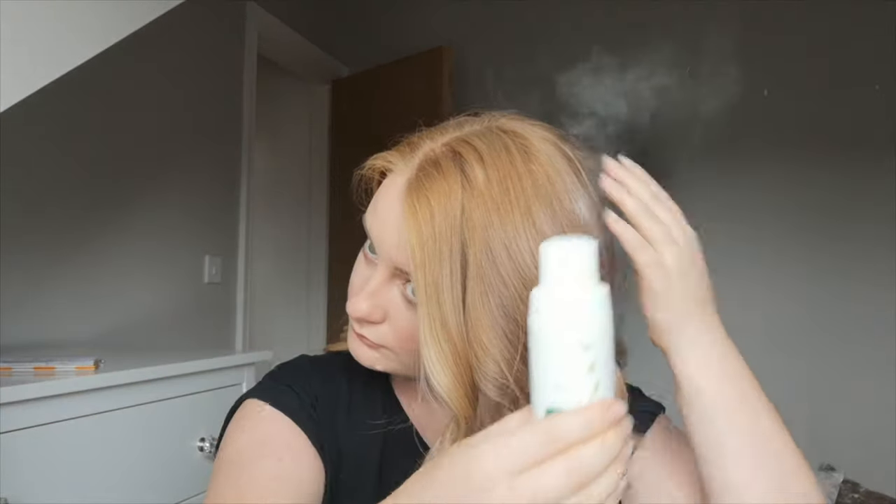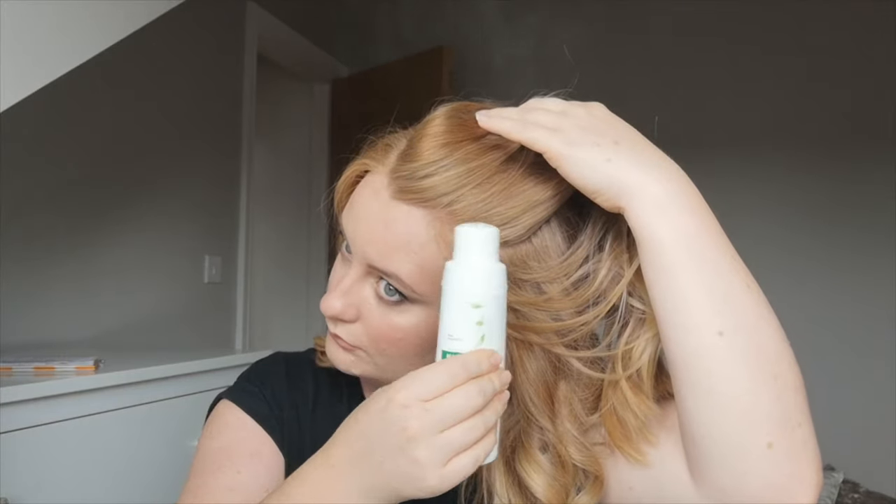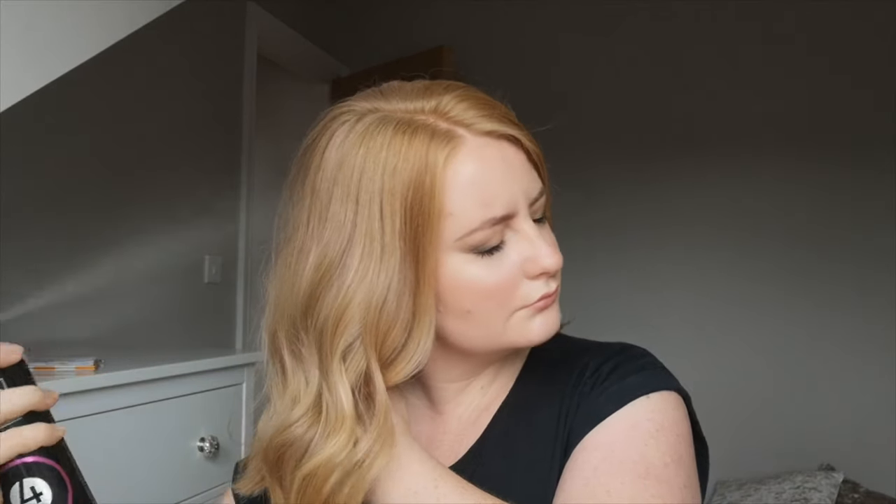I've finished curling my hair and I'm just going to pop in some dry shampoo — this is from Clynol — then brush through and spray with some TRESemmé hairspray just to keep it in place, and that's it.